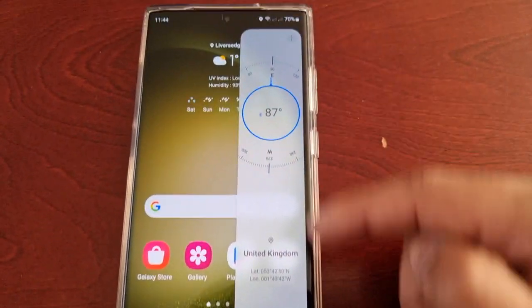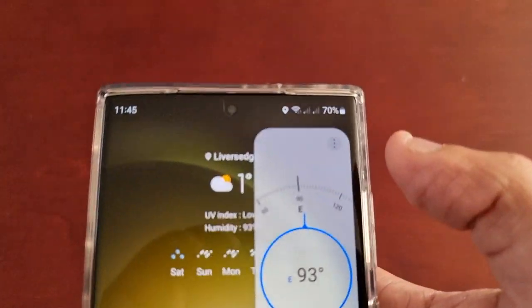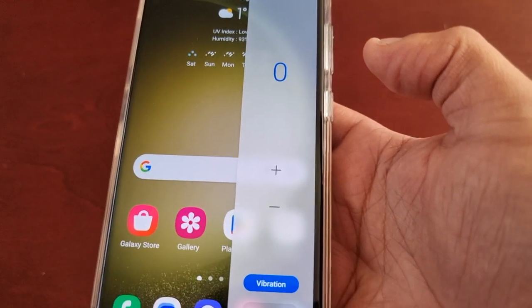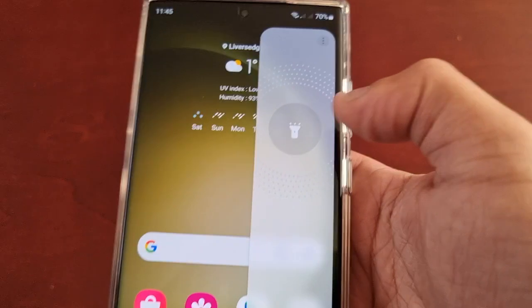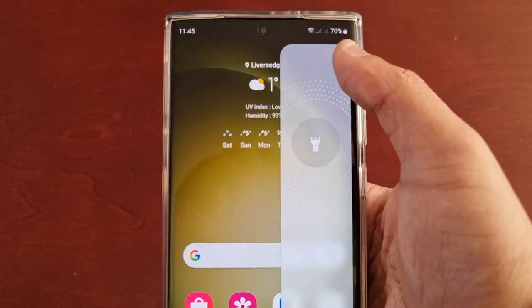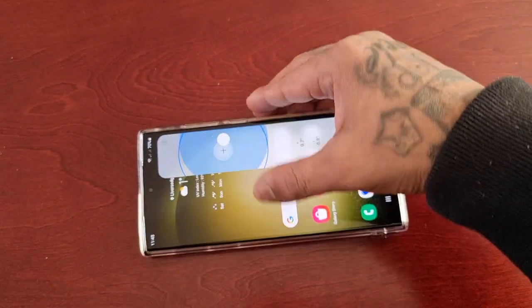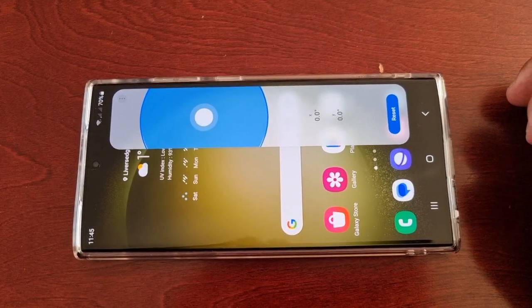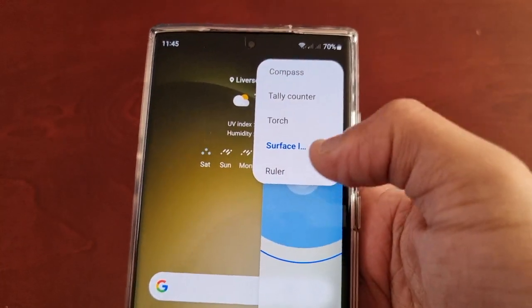We have a compass, and if you select the three little pins up here, we also have a tally counter, a torch, a surface level, and also a ruler.